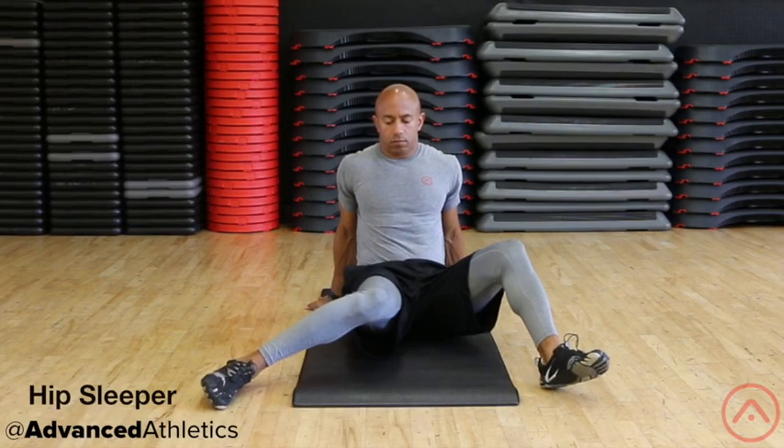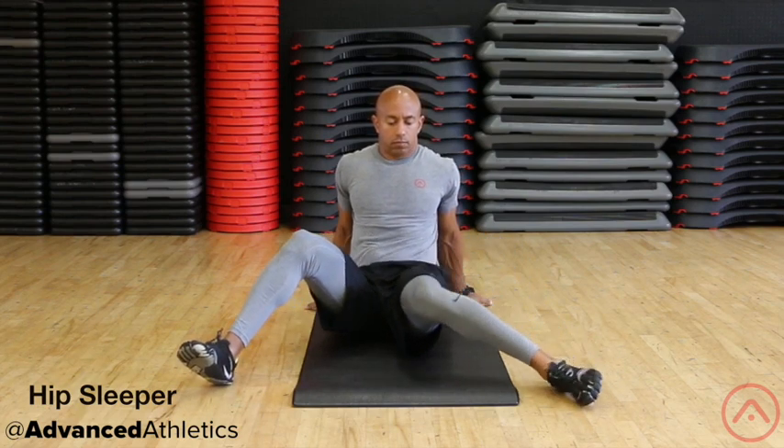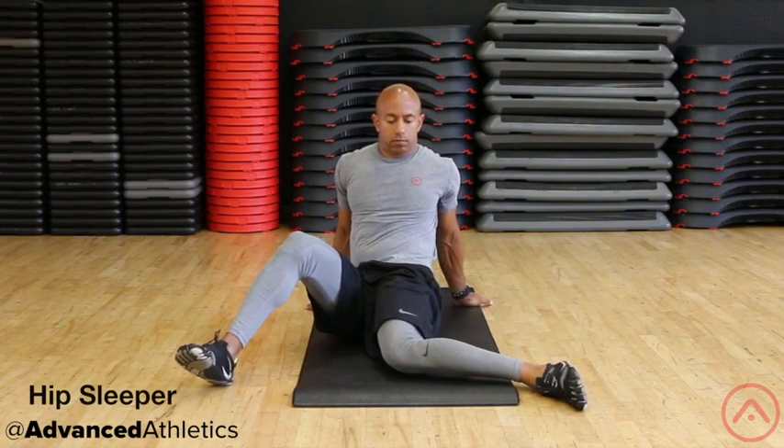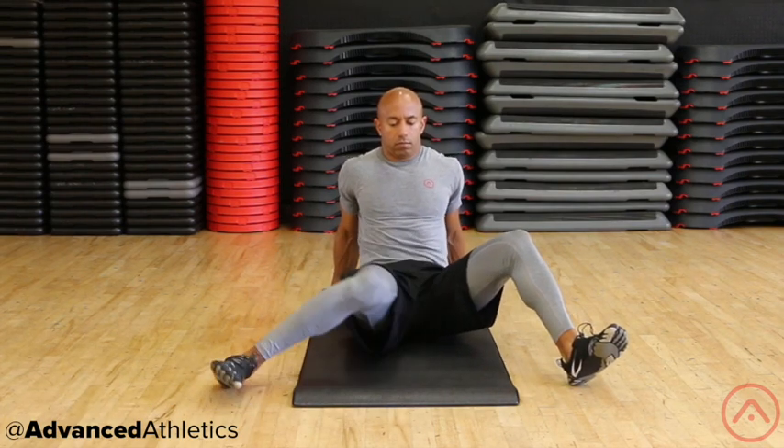Sit on the ground with the arms supporting your torso from behind. Position both legs bent at 90 degrees and the feet out wide. Stabilize the entire body utilizing an isometric co-contraction that starts from your midsection.